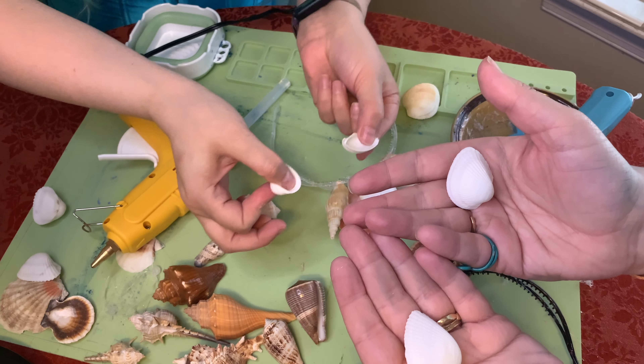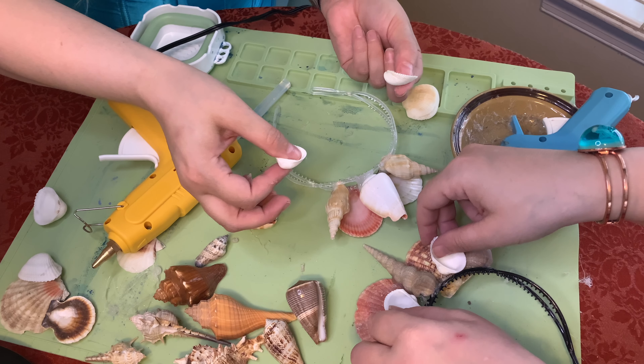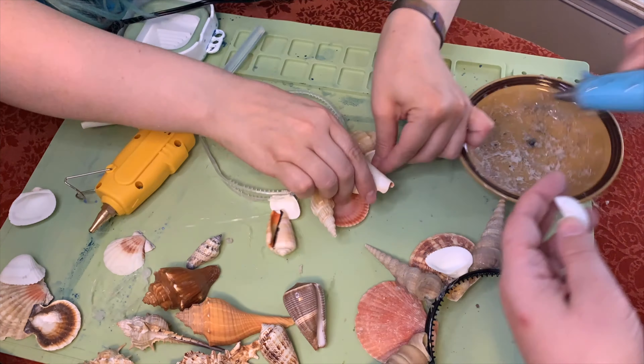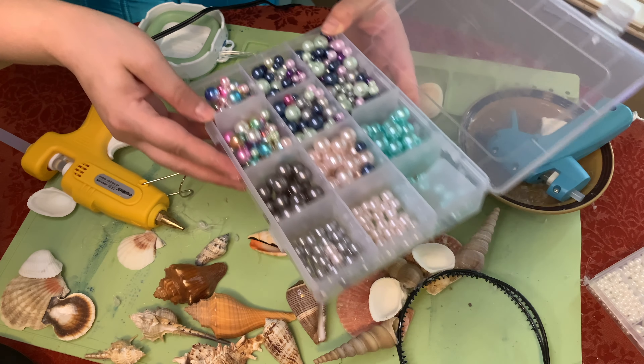Now you're going to take two of these shells and put them like this so they can catch your pearls. Now you bedazzle them with the pearls.